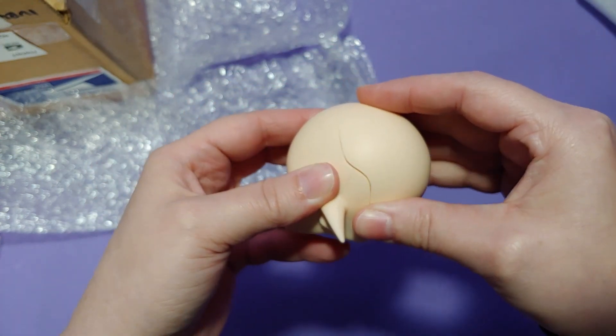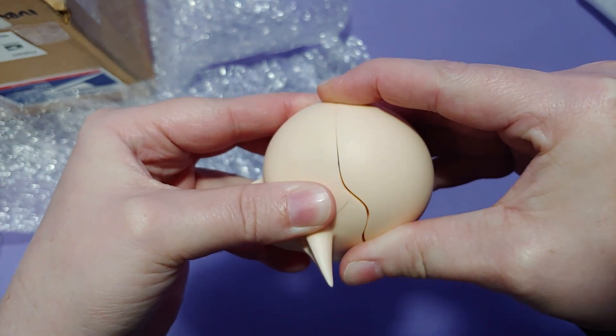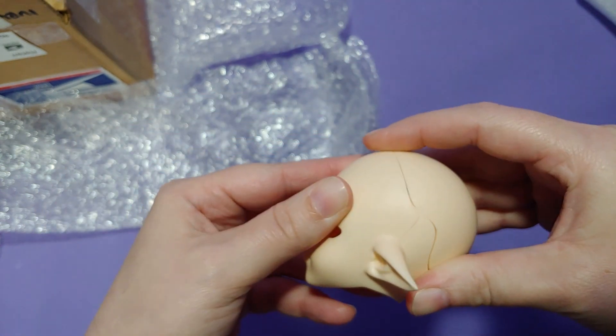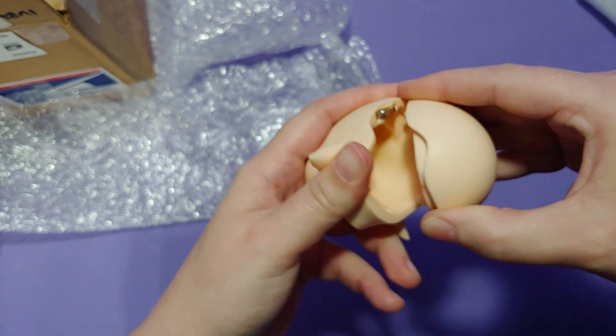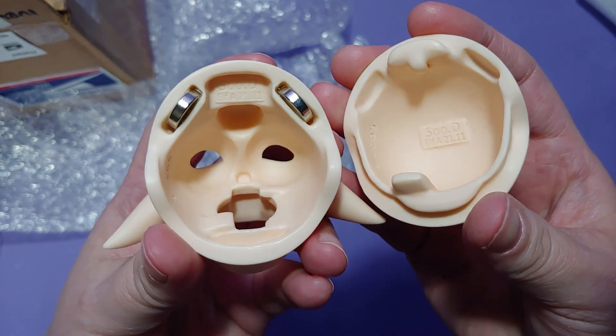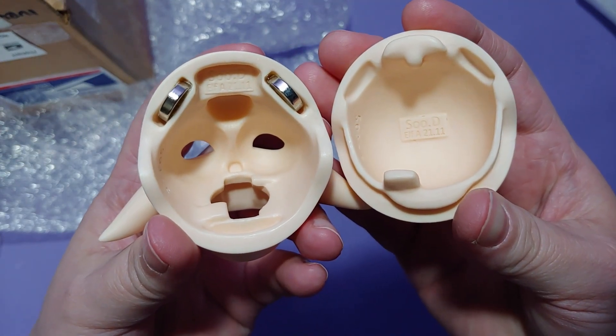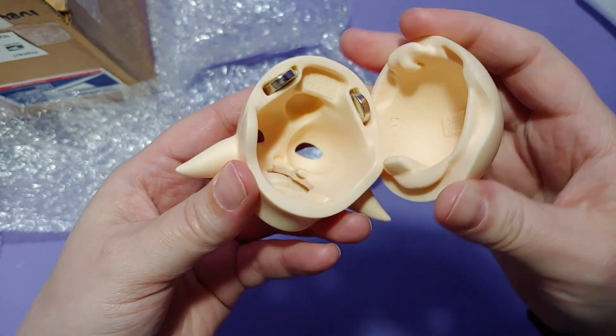Upon opening this doll head, I realized the ears are a little bit longer than what the pictures show, which is fantastic, because I wanted a little bit longer ears for the character I wanted this head for. The only thing I'm really dissatisfied about is the lips expression — this character is more like a smiley character — but I can live with this.